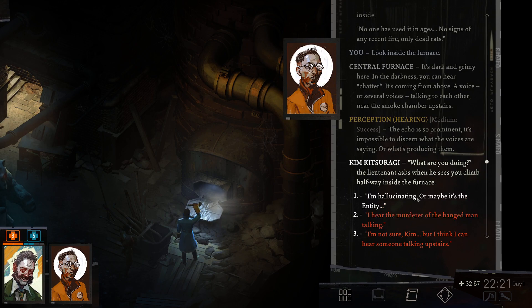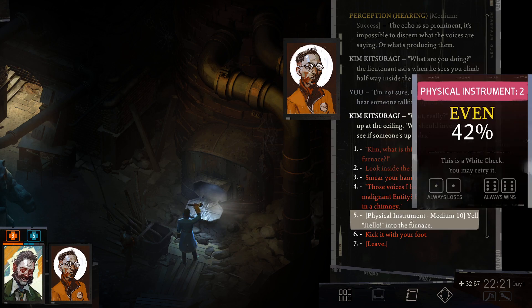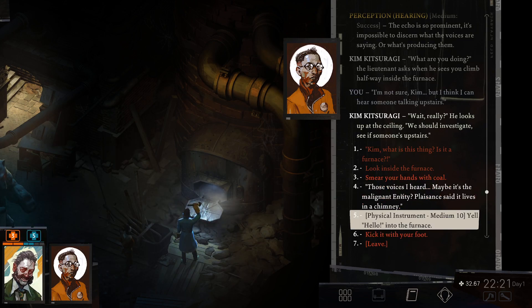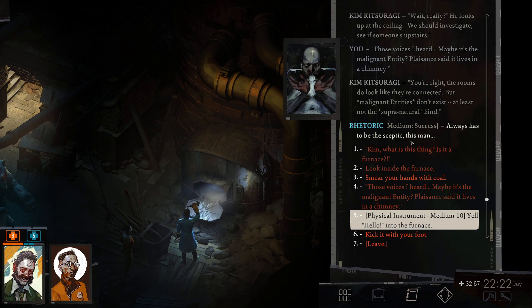'What are you doing?' the lieutenant asks when he sees me climb halfway inside the furnace. 'I think I can hear someone talking upstairs — maybe the murder of the Hangman.' He looks up at the ceiling: 'We should investigate — see if someone is upstairs.' This triggers a white physical instrument check. Maybe it's the malignant entity the locals say lives in a chimney. 'Malignant entities don't exist — at least not the supernatural kind.' Always the skeptic.